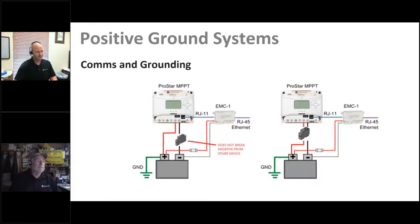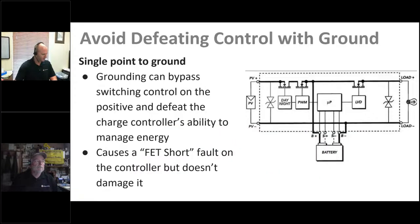In positive ground systems, the EMC1 ethernet converter is a good example — there are breakers on both the positive and negative because the ProStar MPPT is a negative ground system and the EMC is designed for negative ground. If you have to put in a positive ground connection, you want to be sure you break both positive and negative connections. If you do not, the RJ11 communication connection between the EMC1 and the ProStar can get current flow over that connection as well. The solution is to put both positive and negative breakers between the battery and the controller.